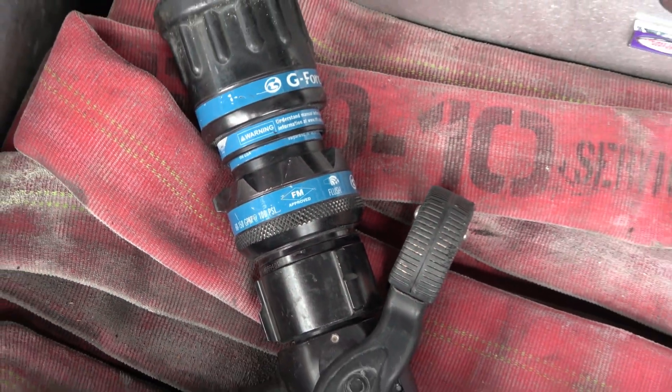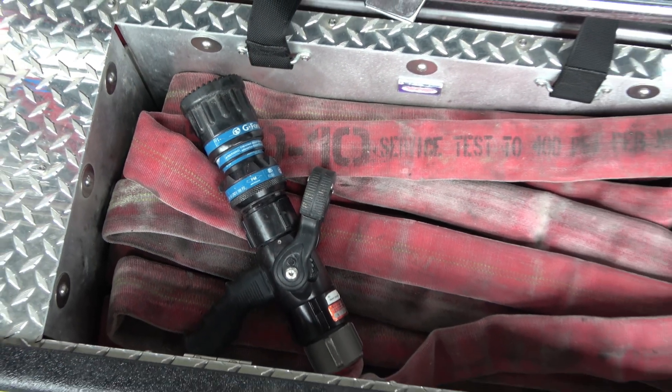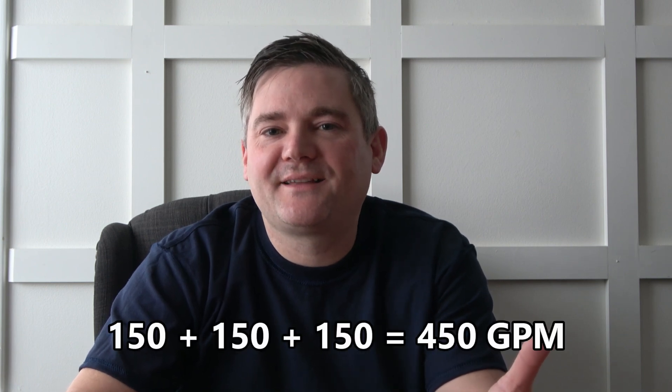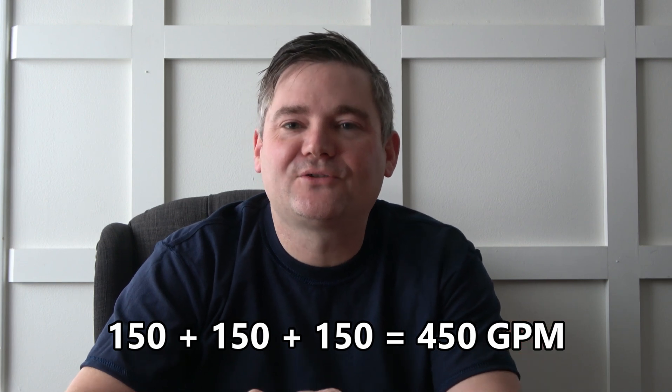Most attack lines in the United States are either inch-and-three-quarter or two-and-a-half inches, with the former being the most popular pre-connected hose line. Flow through an inch-and-three-quarter can vary, but 150 gallons per minute is a good rule of thumb. Since the needed fire flow is 400 gallons per minute, they're going to need a minimum of three of this size hose line. Alternatively, a single two-and-a-half inch hose line could provide the needed fire flow. 400 gallons every minute is a lot of water — that's 3,320 pounds every 60 seconds, or 24,000 gallons per hour.